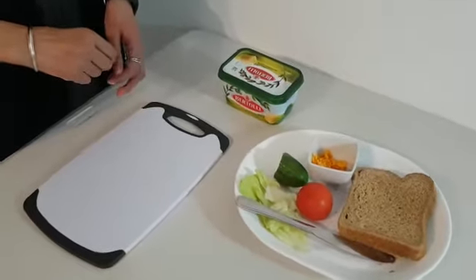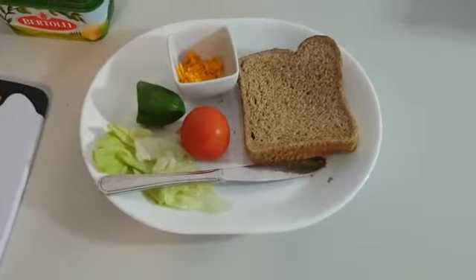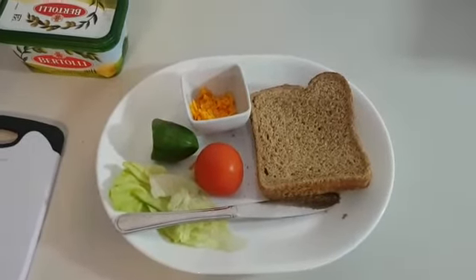Hello everybody, this is Sander here and today we are going to make a healthy sandwich. Make sure you do this activity with an adult.